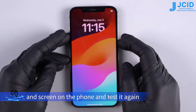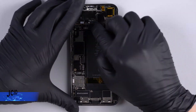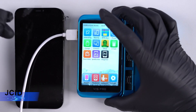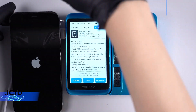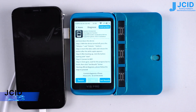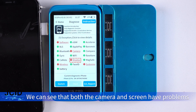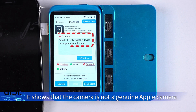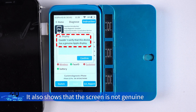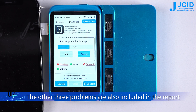Let's replace the camera and screen on the phone and test it again. We can see that both the camera and screen have problems. Check the details — it shows that the camera is not a genuine Apple camera. Check the screen — it also shows that the screen is not genuine. Other problems are also detected, including a Face ID problem. The other three problems are also included in the report.